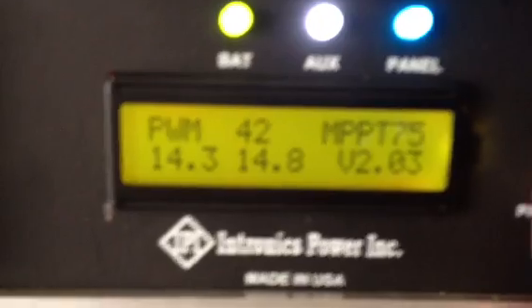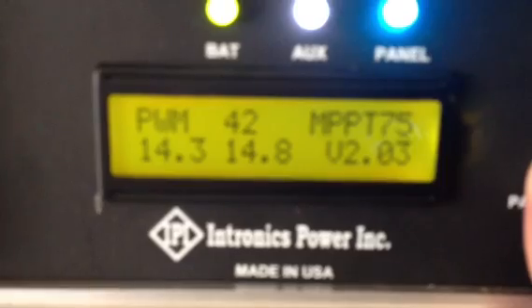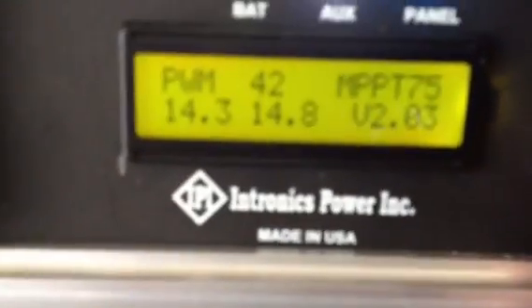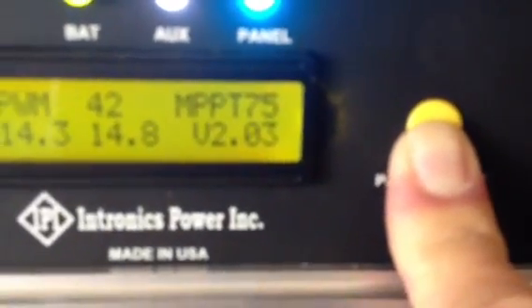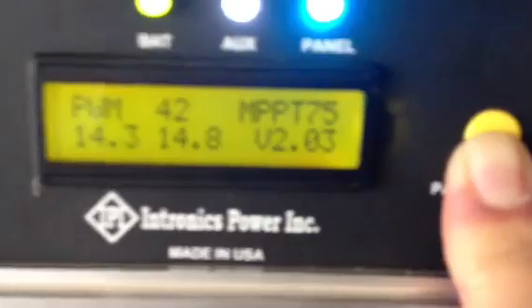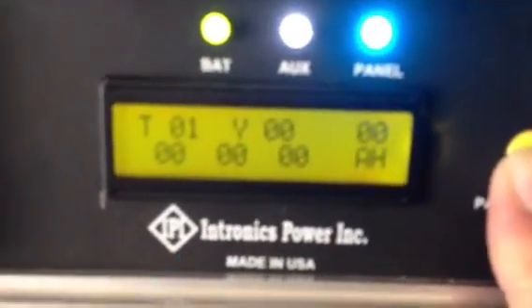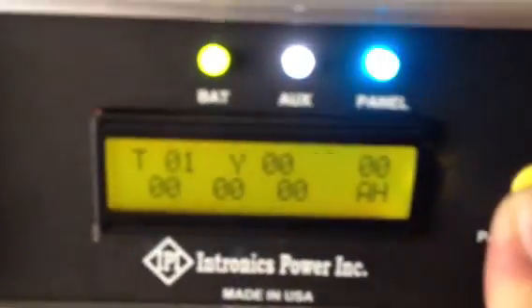Switching to the next page shows the PWM at 42, and then it shows the battery likes 14.3 to 14.8 volts right now. It also keeps track of your amp hours.